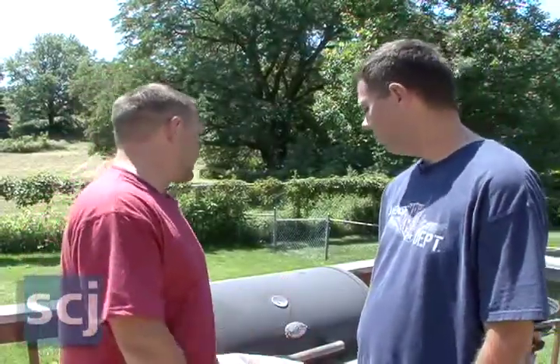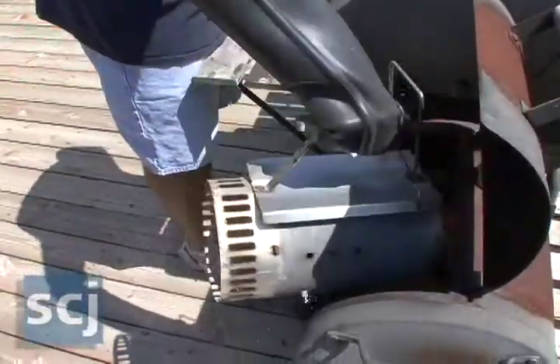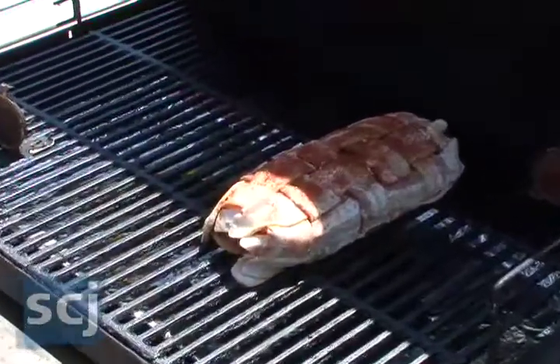Rob, tell me about the setup you have here. I have a chargriller with an external firebox. It holds all the fire, so basically anything in the cooking chamber does not hold any flame whatsoever. So it keeps it at a constant temperature.